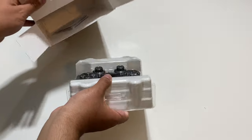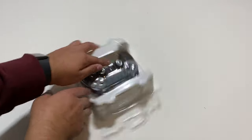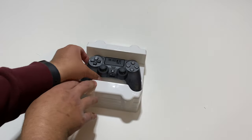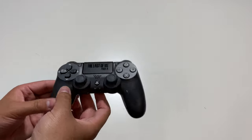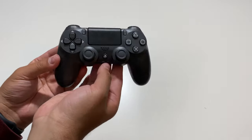Go ahead and pull this out. Got some instruction manual right here. Taking this off, that's what it looks like. And this is the controller. We don't get any USB charging cable with this, unfortunately. But here we have the controller itself.